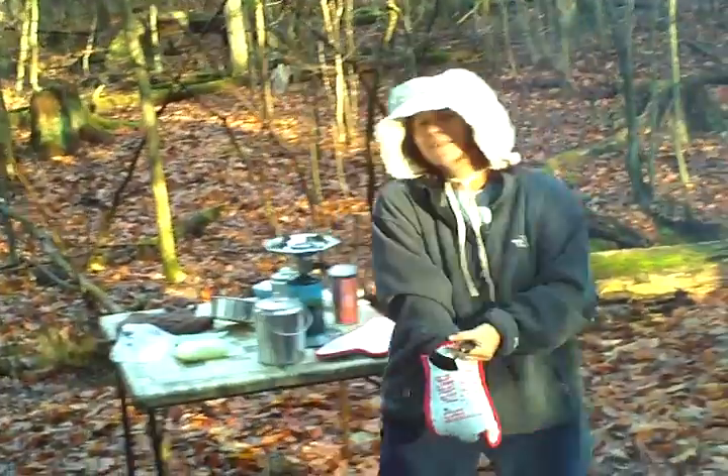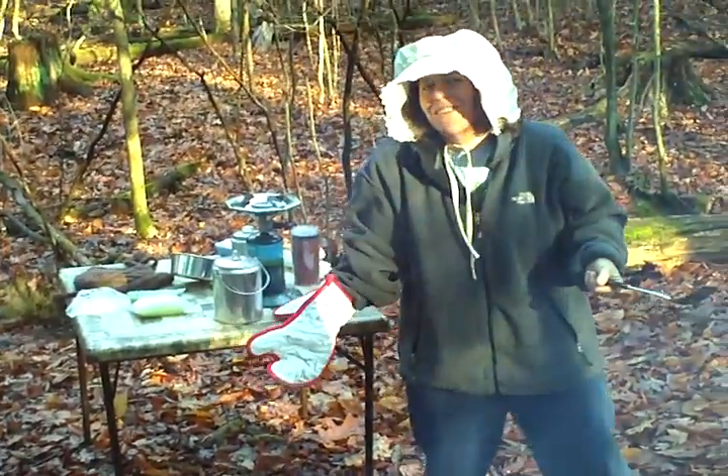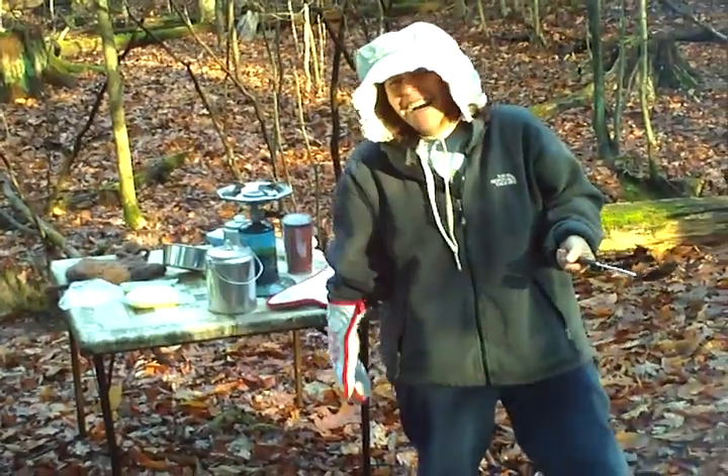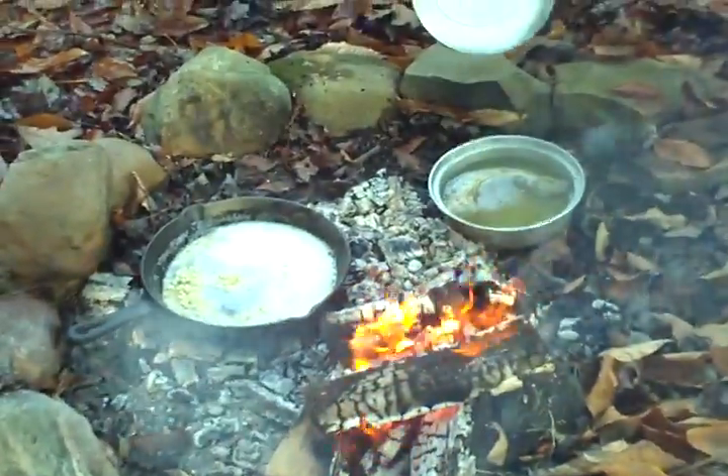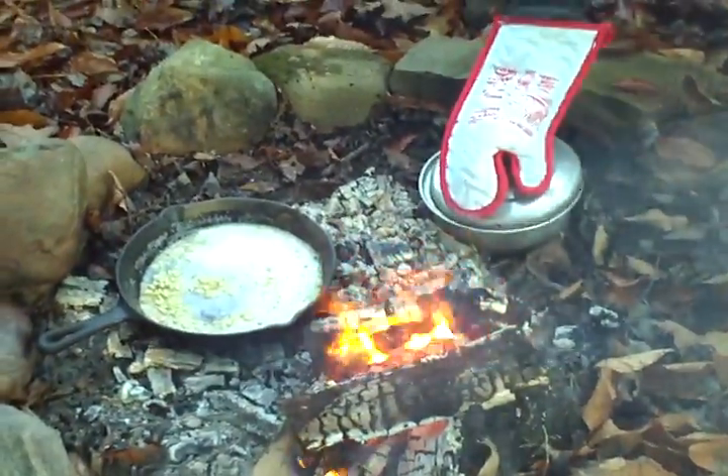For some reason our turkey didn't have any giblets in it. We got zipped — the giblets. Get it? So I just have a turkey neck, one neck in some water.